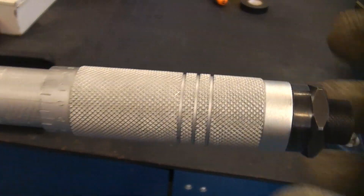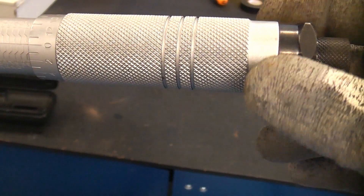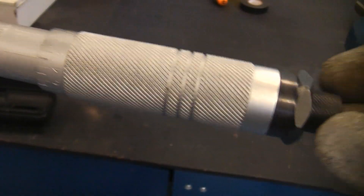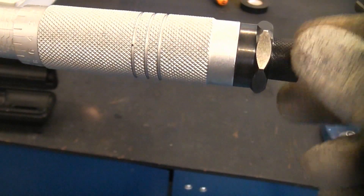This torque wrench is adjusted by the handle at the end, but this one also has a locking mechanism on it, so you can set the torque by turning the handle and then lock it to that specific torque. Not all torque wrenches have that locking feature on them.